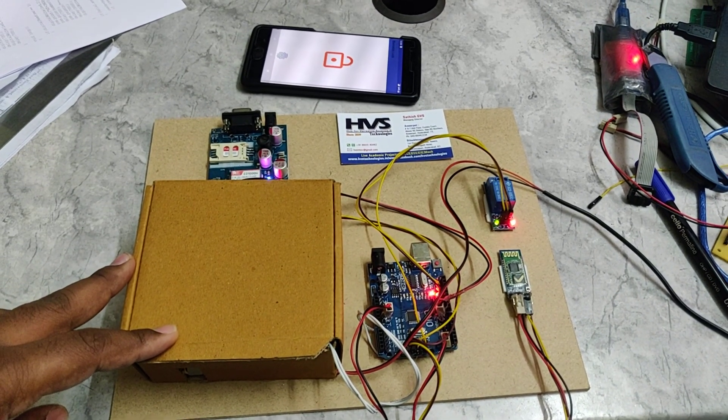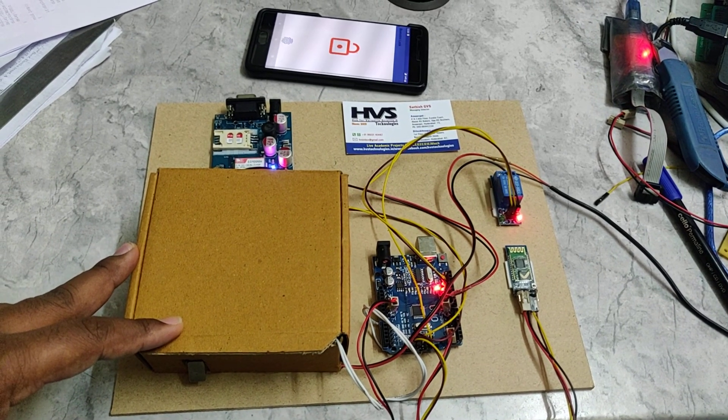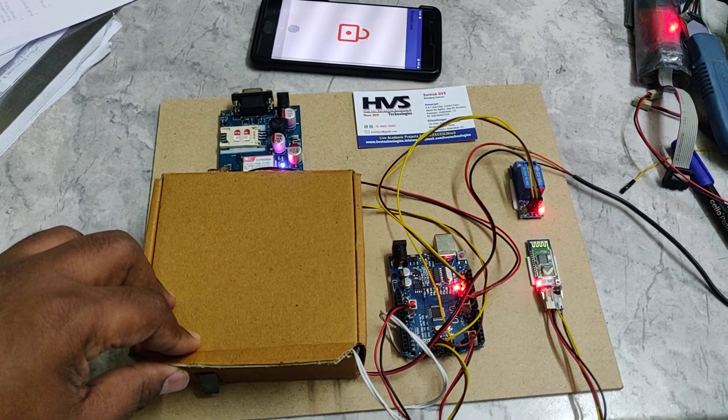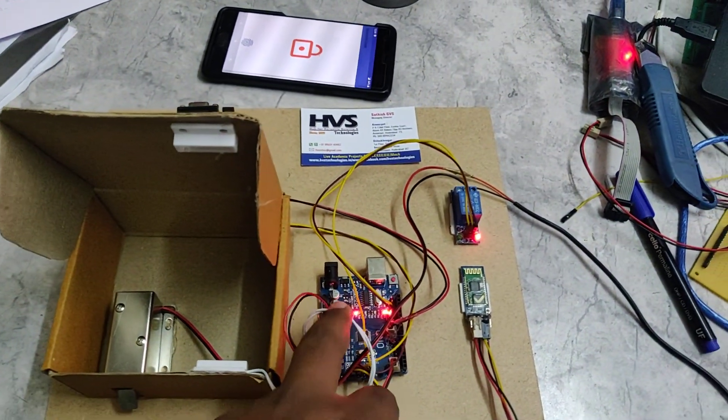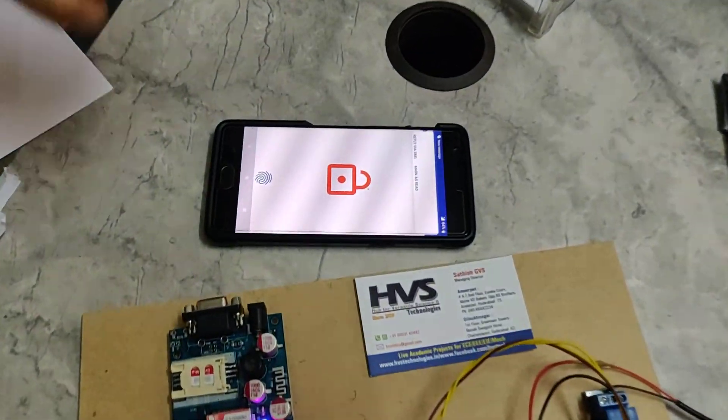This unlock is done by the relay. After 7 seconds, it will be locked again. When a person tries to open the door without giving the unlock command, this particular light will turn on as an indication of sending an SMS alert, and you will get the SMS alert.